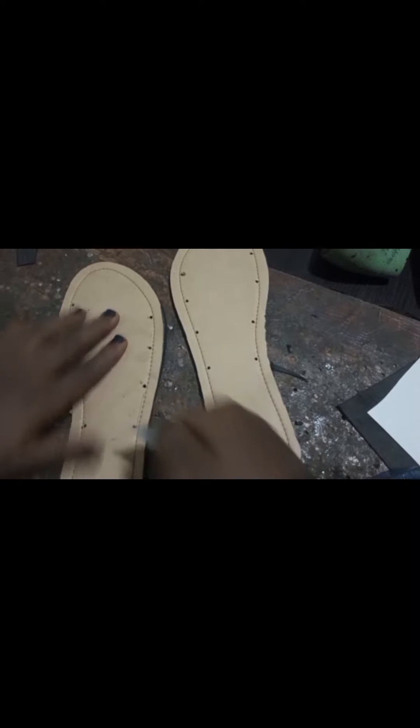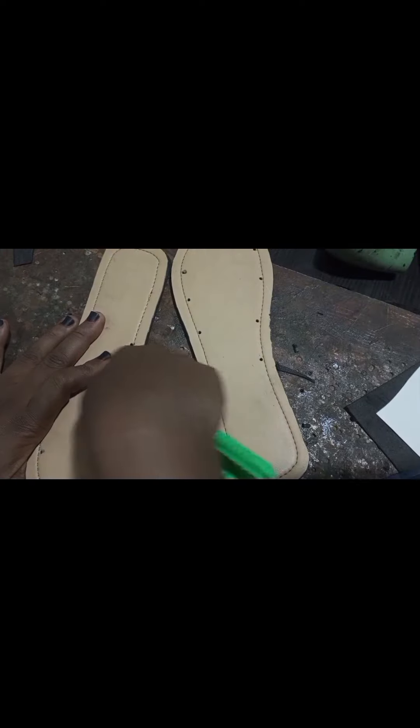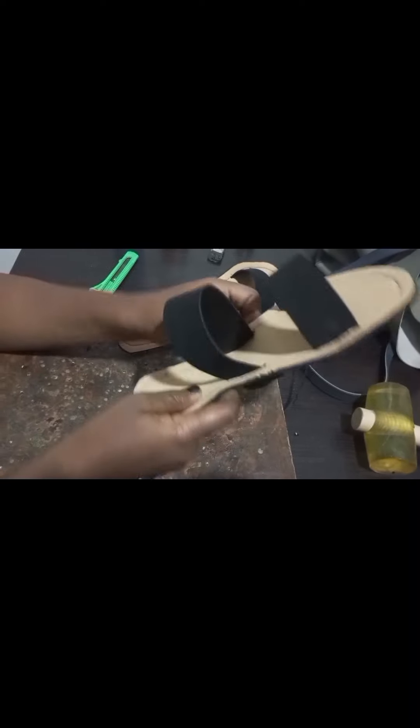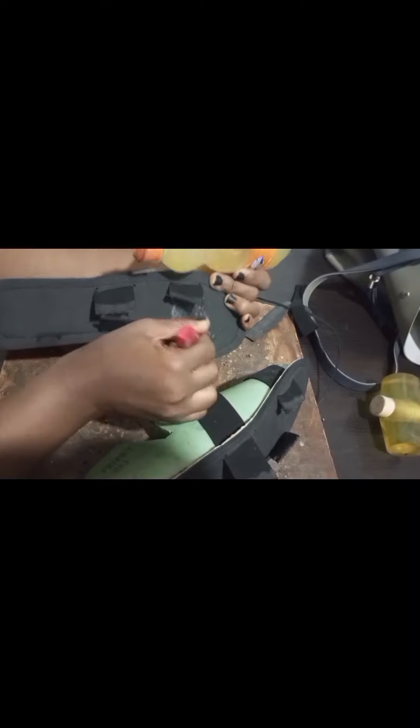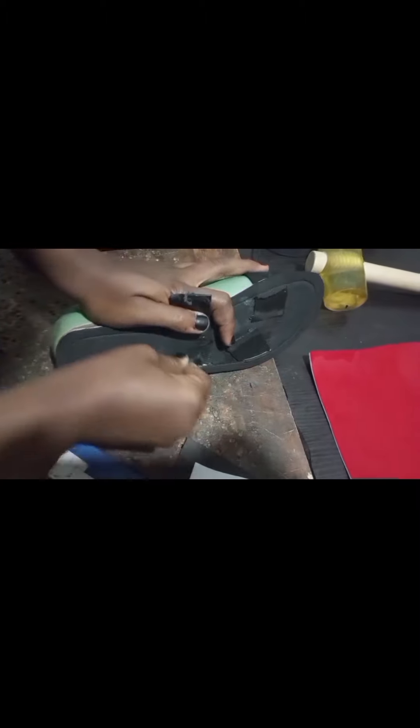What I will do is place it on the punched part and allow it to dry, then you can last it. This kind of design you can actually last it with your feet if you don't have a last. It's a very two-strapped design — lasting it with your foot won't be hard. I know of some people who don't have lasts and they still last easy wears and sell them, so don't make the last be a barrier for you.